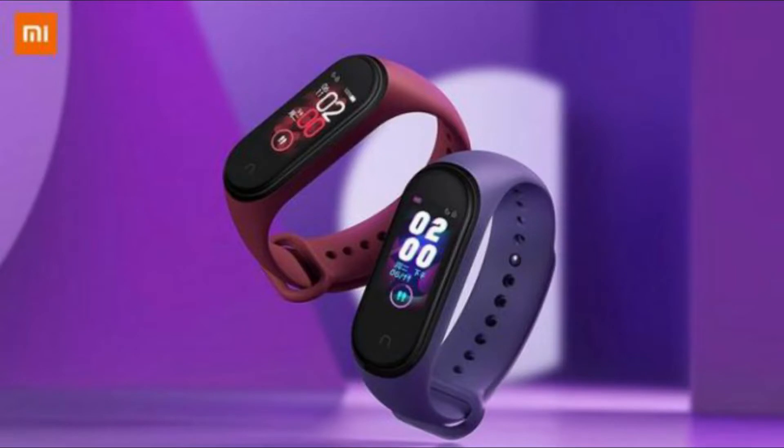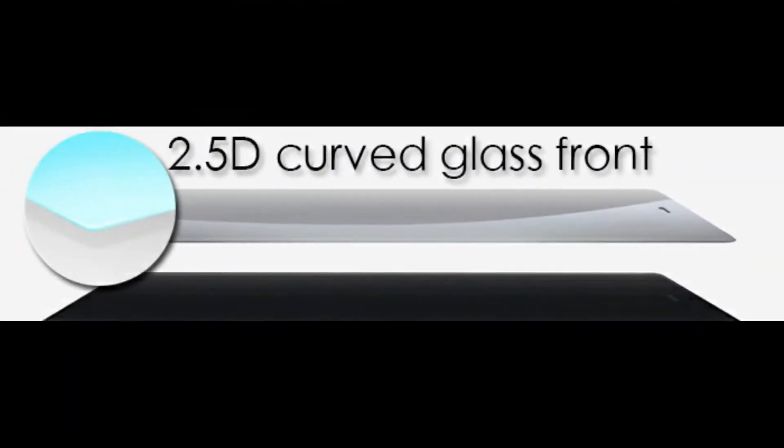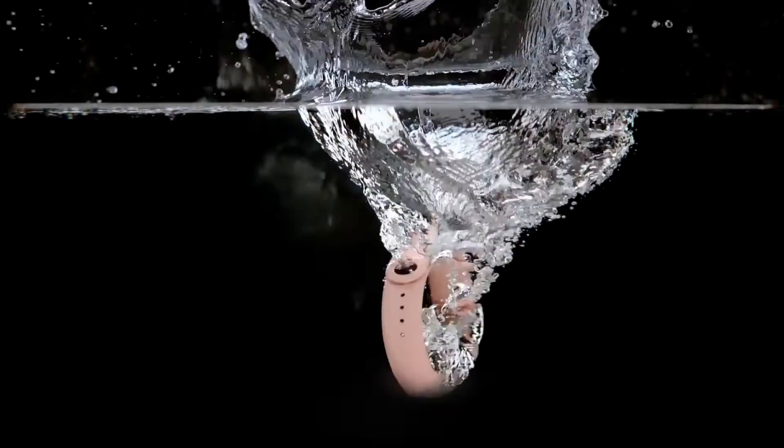This is the very first time that Xiaomi has employed a colorful display on its fitness tracker. Don't worry about scratches because it comes with 2.5D curved glass protection, so it wouldn't be easy to break. The Mi Band 4 supports 16 million colors and 77 customized themes, so you can have a lot of fun with your watch faces.